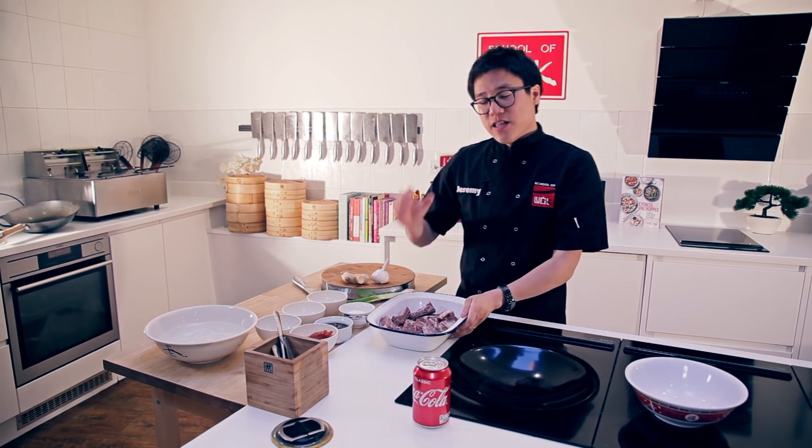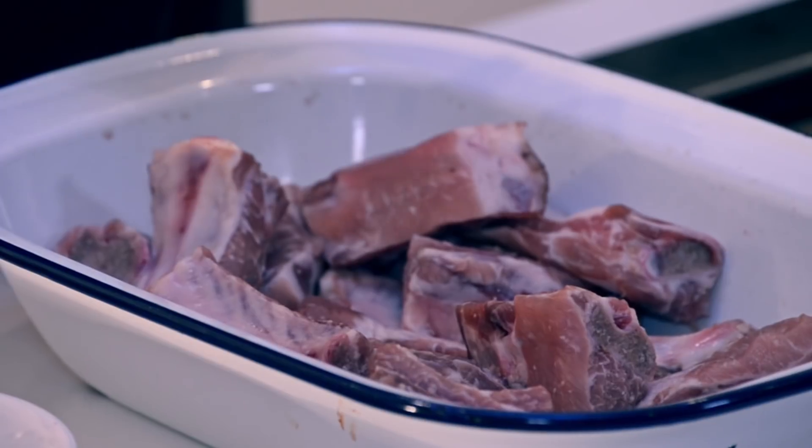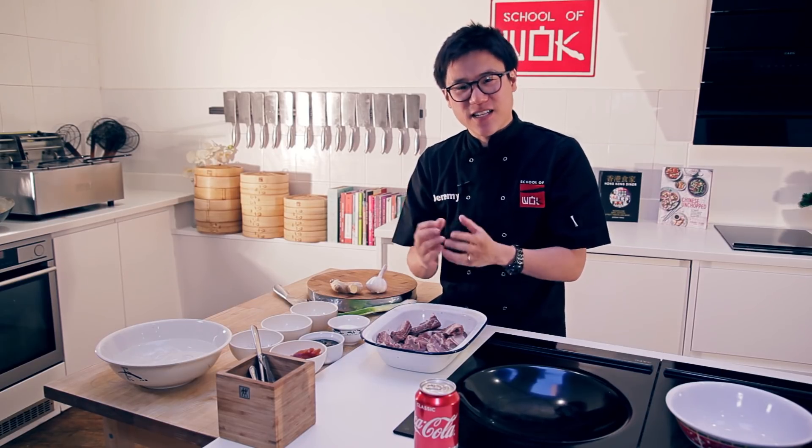We've got some ribs here. They've been cut up nicely by the butcher — bite-sized ribs, three or four bites per rib. So it's a really great snack for a big party, post-Christmas celebration, finger food, that type of thing.